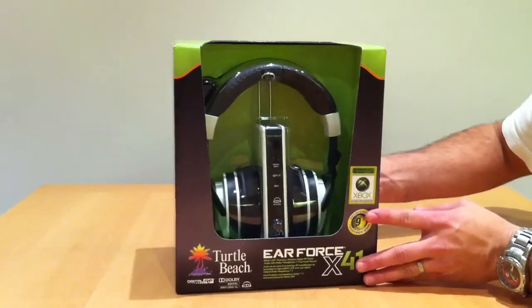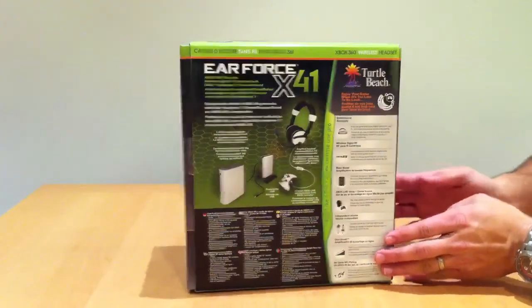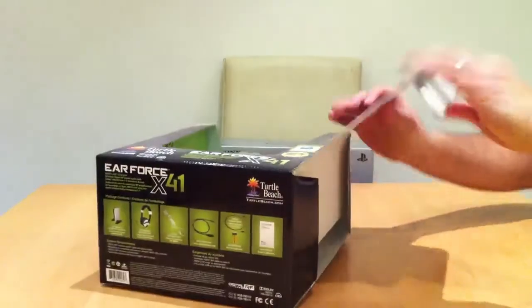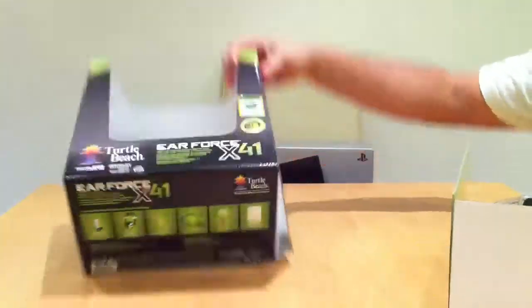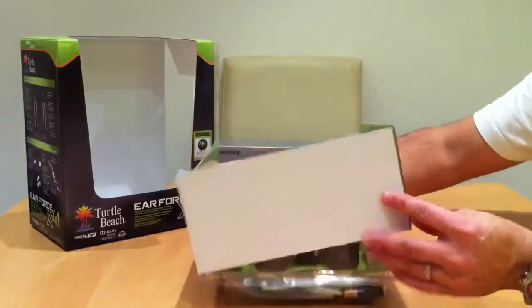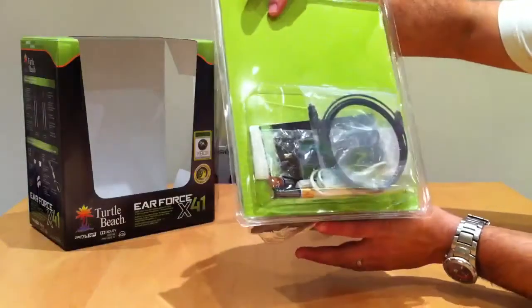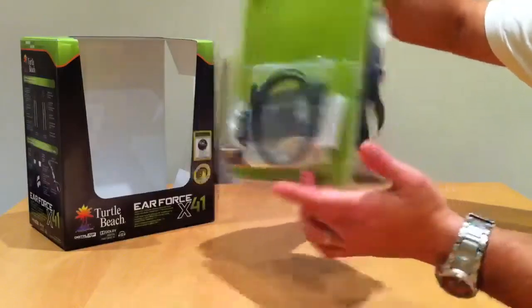So as you can tell this is the box that comes in nice and neat. I've already opened this so that it makes it easier to get into. The whole thing slides out. A little back plate comes off and then it's all in a sealed plastic unit — all your little wires, batteries etc. in there.